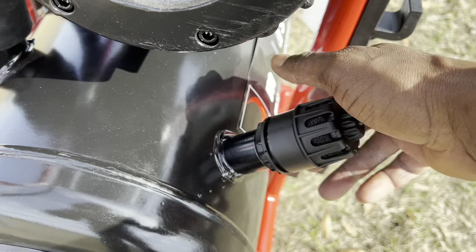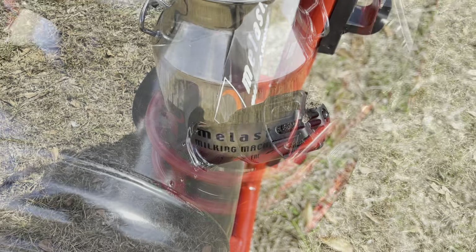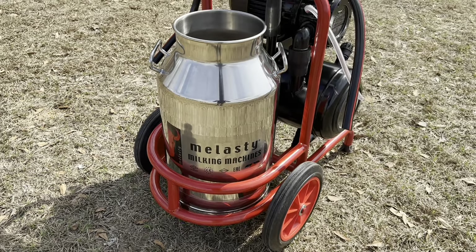Begin by attaching the regulator to the air tank. Place the bucket on the frame of the machine.